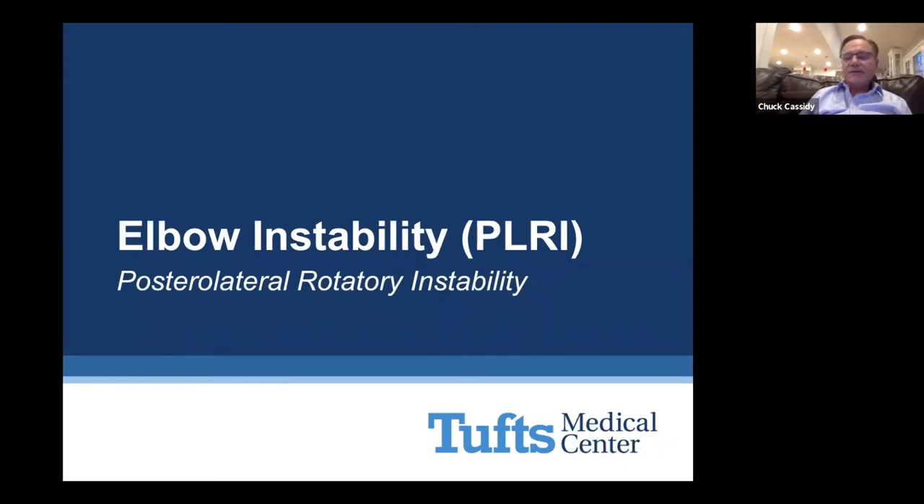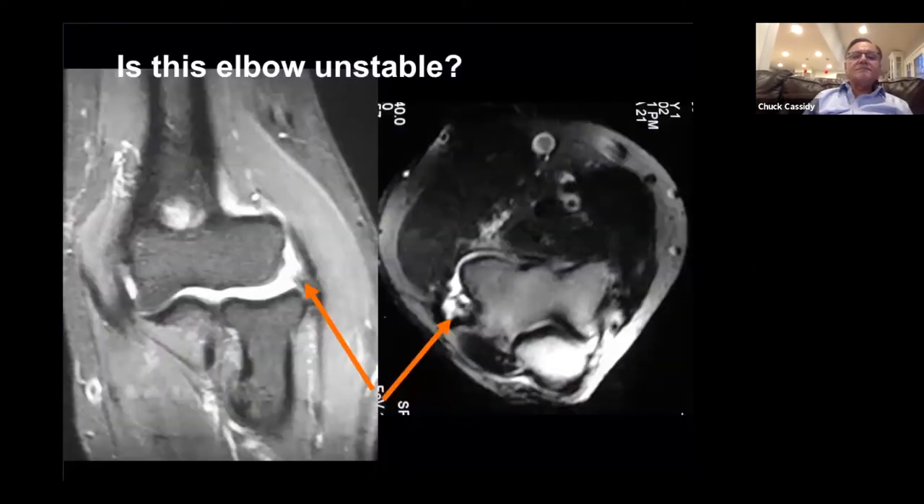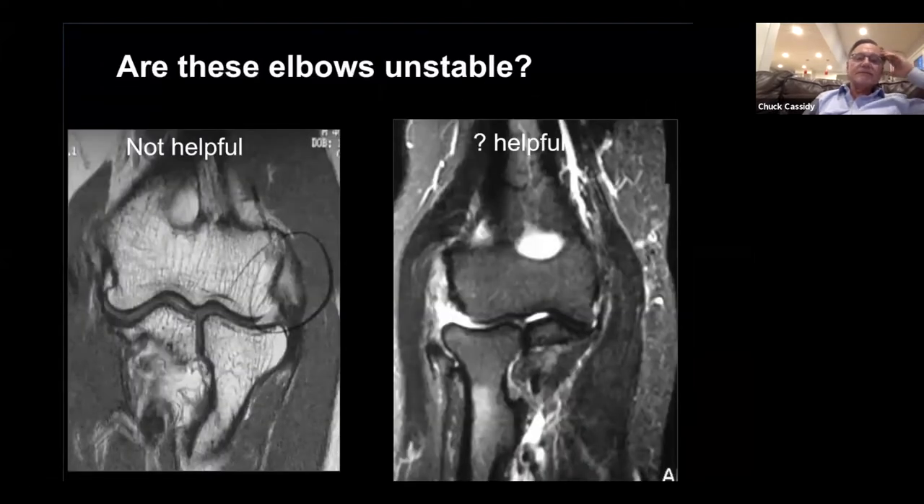The next topic is posterolateral rotatory instability — one of my favorite topics. The question is: is this elbow unstable? I would say probably, but again we have to perform a physical examination on these patients. Are these elbows on the left unstable? Not so helpful. On the right, a little more helpful. Both of these elbows turned out to be unstable.